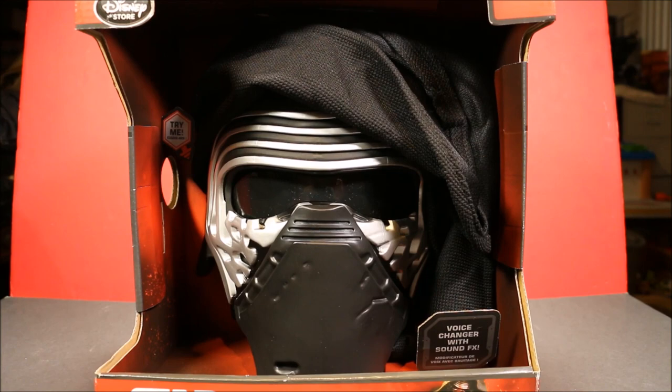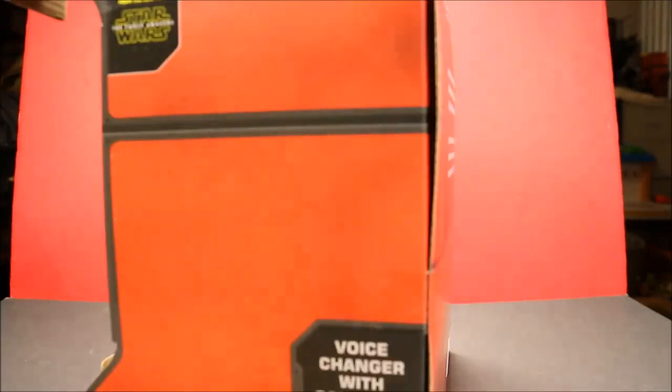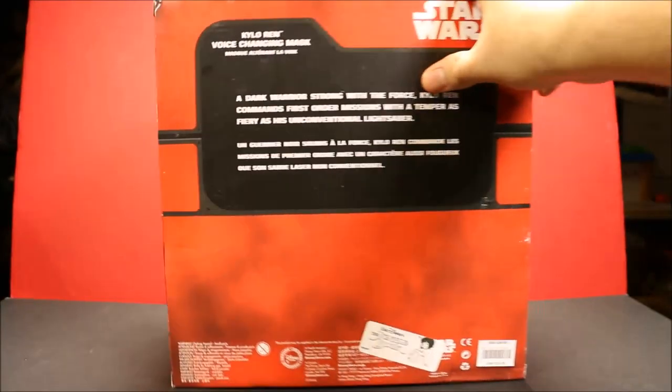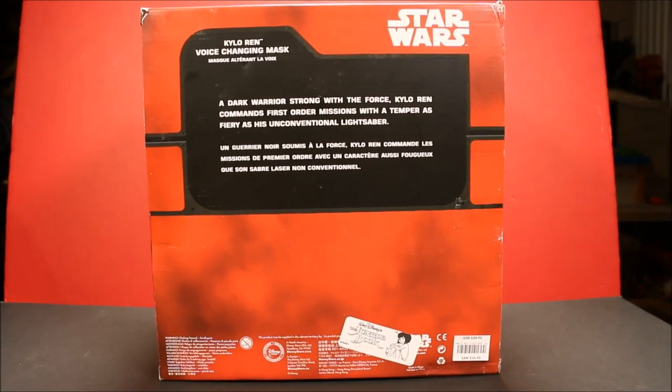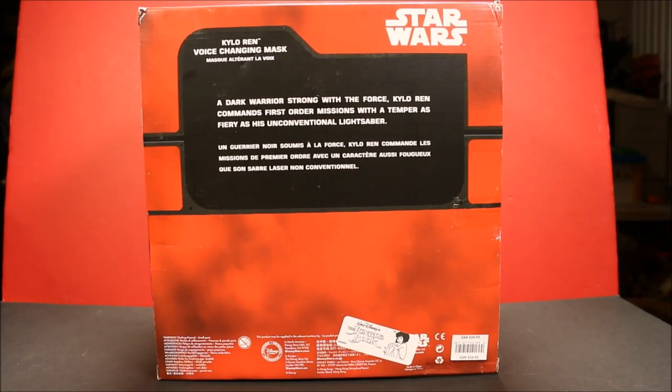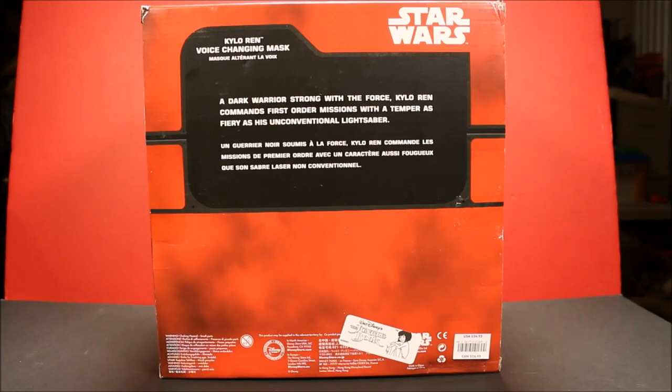And guys, that is Kylo Ren's voice - how cool is that? You don't hear that in any of the movie previews or anything, so that is cool. And here's the back of it. It says: 'A dark warrior strong with the Force. Kylo Ren commands First Order missions with a temper as fiery as his unconventional lightsaber.' Wow.